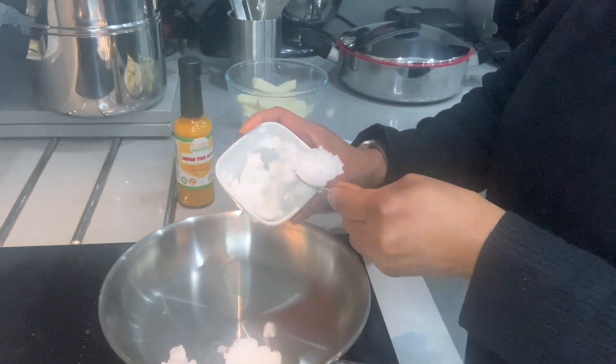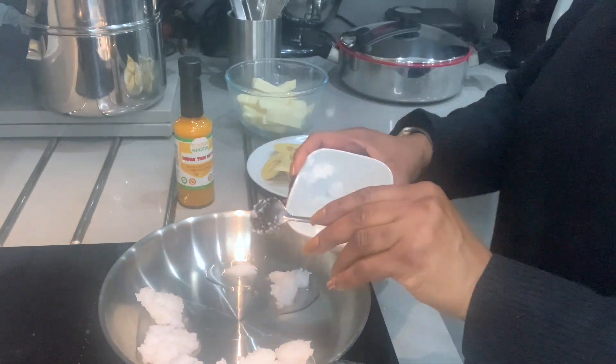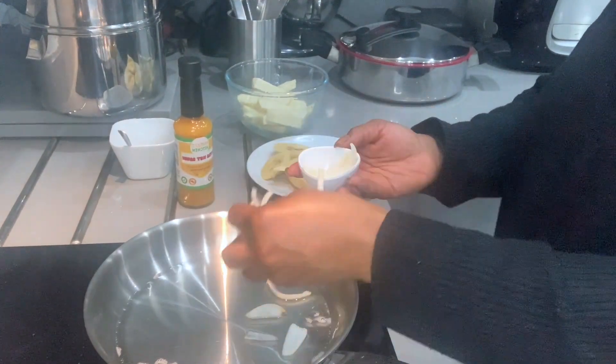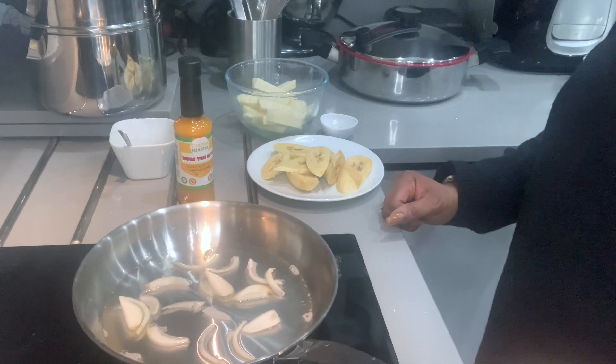Now I'm adding my coconut oil into a frying pan, cooking on medium-high heat. I'm adding sliced onions for the aroma.